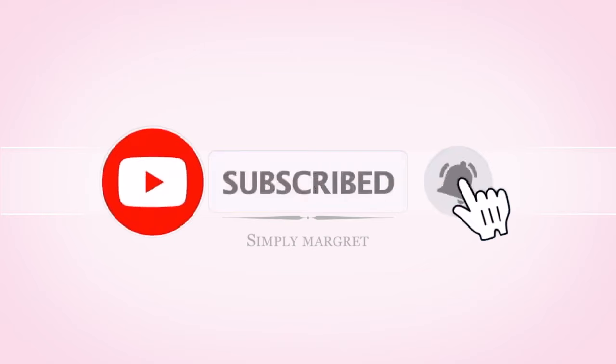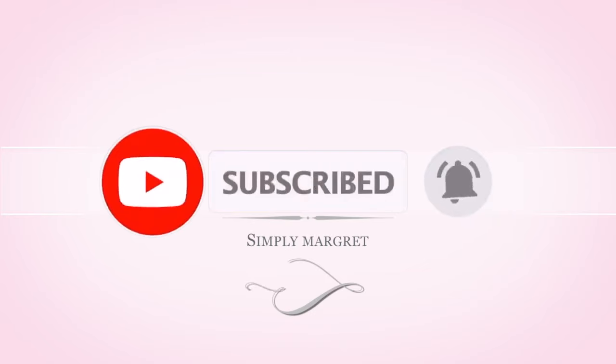I hope you liked this video. And if you do, please remember to subscribe, comment and share. Thank you. Bye.